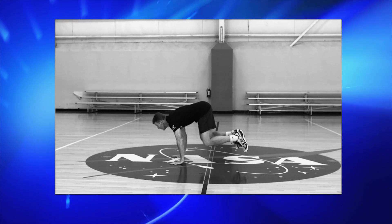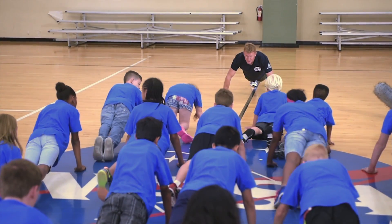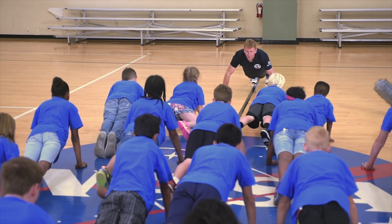Next, we're going to push our feet out behind us into a push-up position and keep your backs nice and straight. And yell, four!